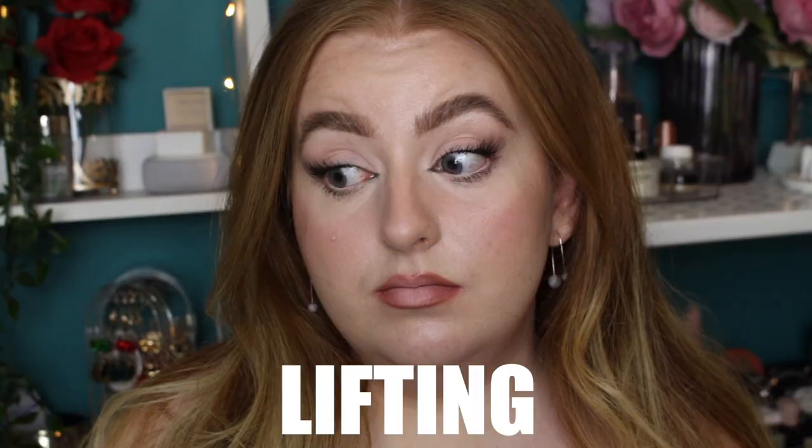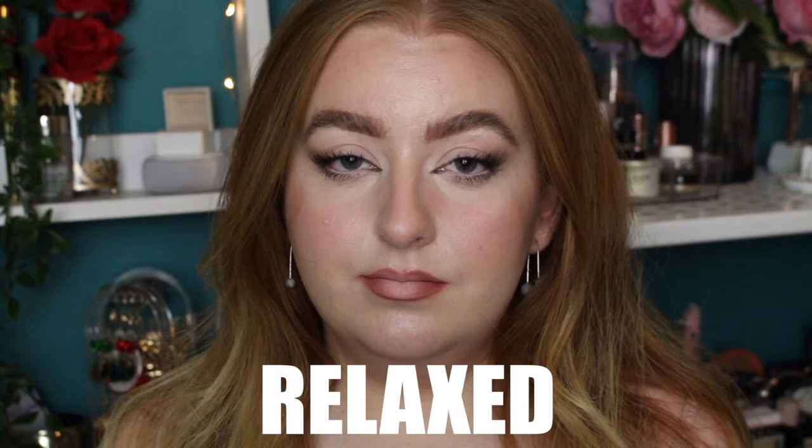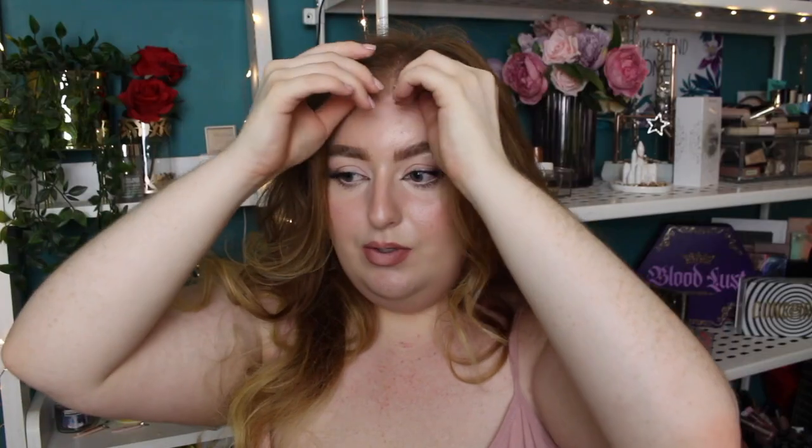I wanted to do a really in-depth tutorial on not only the eye look itself, but also little tips and tricks to make the illusion of the pullback facelift look even more convincing on hooded eyes. I myself have hooded eyes — one's more hooded than the other, which is completely normal, both sides of your face are not the same. I made sure in the shots I wasn't raising my eyebrows, so you can really see how this naturally brings up the face just with the makeup. You don't need any tape or facelifting things — this is purely with makeup.